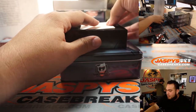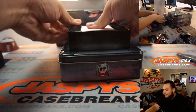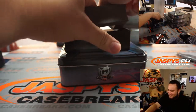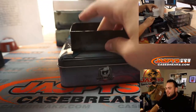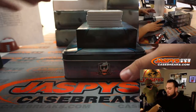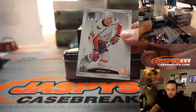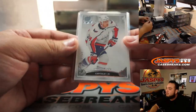Give me an Ovi, baby. How much is this a box? It's probably in the $800 to $1,000 range now, which is like double what it used to be. First off, we got John Carlson to 249. Remember guys, in a six-box case, traditionally you can get either a true RPA to 99 or a booklet.